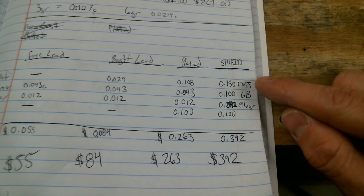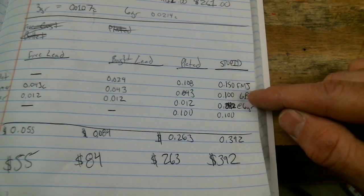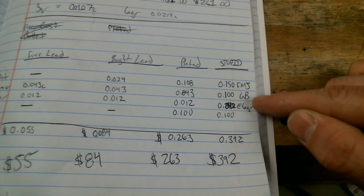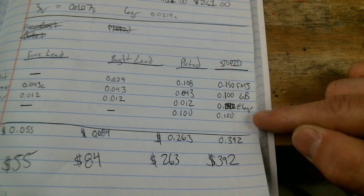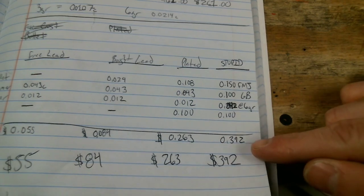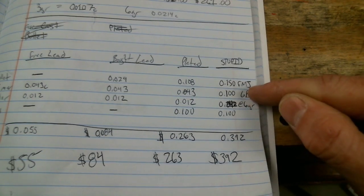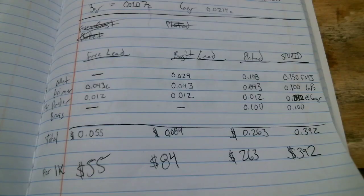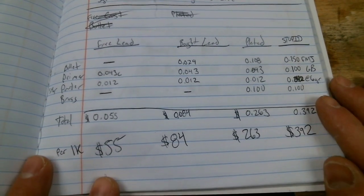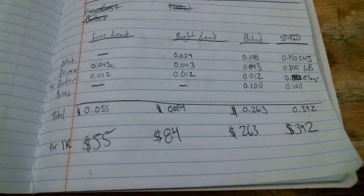Lastly, in the worst case scenario today you're paying 10 to 15 cents for your full metal jacket or plated projectile, 10 to 30 cents per primer, almost 5 cents for your powder charge, and 10 cents for your casing — that's going to bring your cost per thousand up to $392. This number could be even worse if you're paying $50 a pound for slow burning powder and 30 cents per primer. Please remember none of these prices take into consideration the cost of reloading or casting equipment, but we can see if we're paying this much per thousand versus that much per thousand, we'll recoup our equipment cost that much faster.